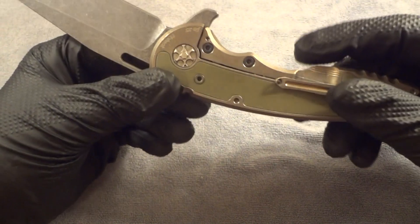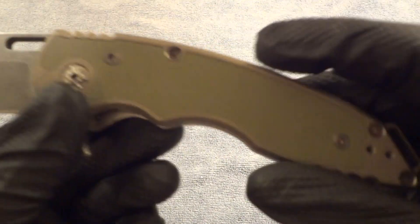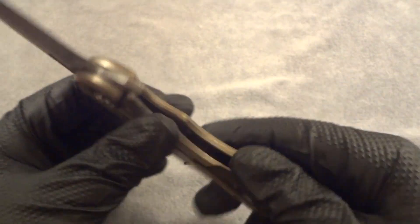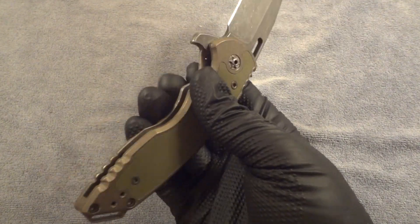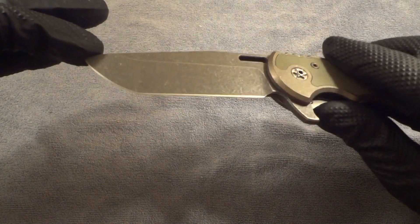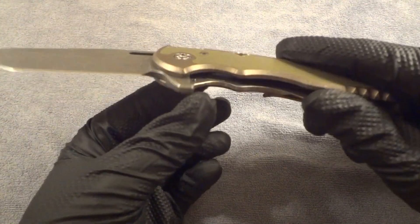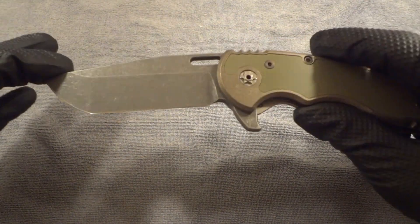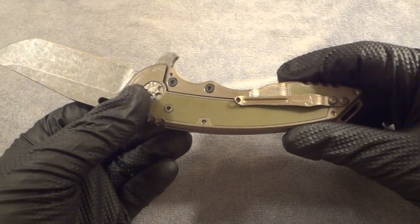This is obviously titanium frames with a G10 inlay — the OD green, kind of an olive drab color. When I originally ordered this, getting in on the last run of full customs before he stopped doing them, the blade options were either sandblasted or stonewashed. The steel kind of changed throughout — he listed one of three different types on his website and told me over email — and it ended up being CPM S90V, which I was very pleased with because I didn't have any blades in that steel. It's a highly regarded super steel.